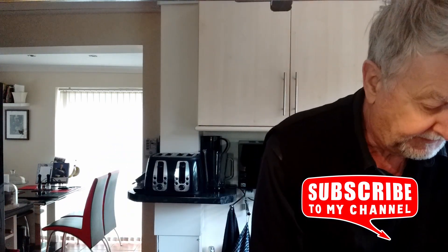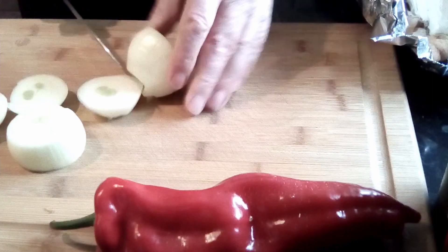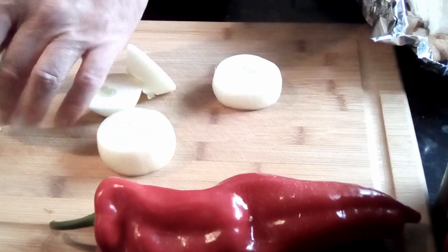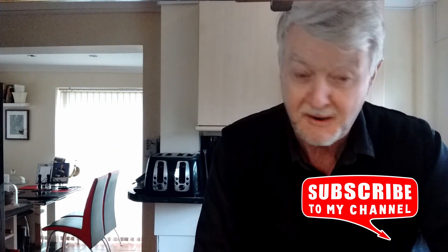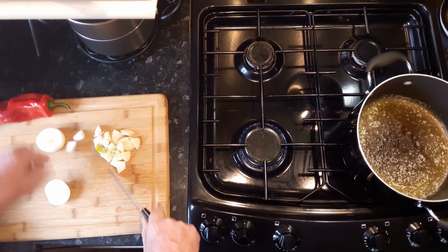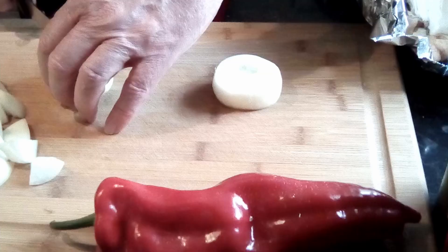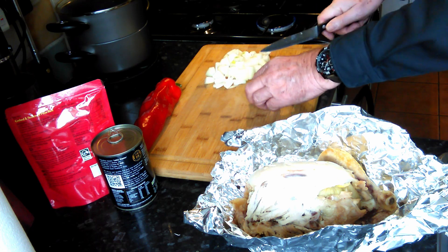I'm going to get started right away by chopping up a couple of onions — the Clyde Guide way. I don't want them too fine. Coarse cut onions is perfect for a curry, and the more the merrier. So I'm just going to chop them up quite coarsely, always cutting away from me. Never point the blade towards any part of your anatomy, especially your hands. You'll see a detailed way of doing this on the Clyde Guide Top 10 Tips, which I urge you to go and find on YouTube.